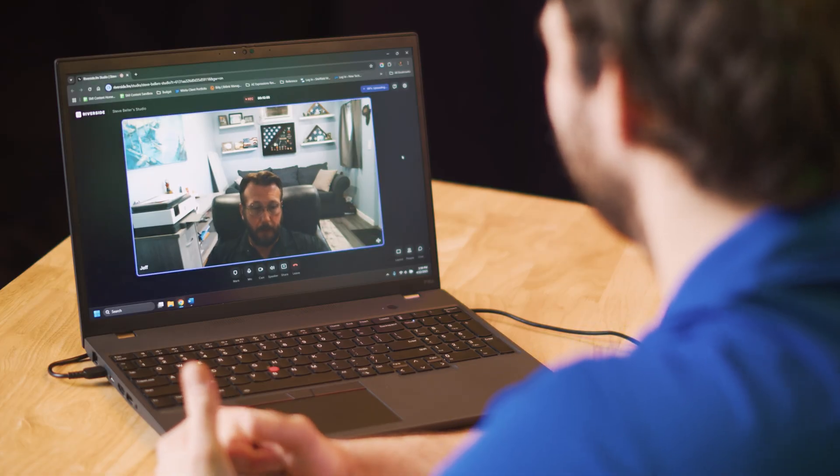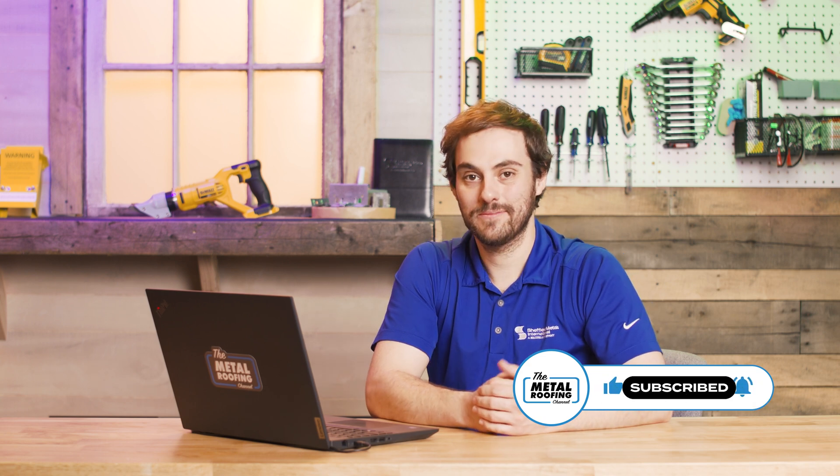If you have any questions, comment down below or call our La Mirada, California branch to learn more about this all-in-one underlayment and how it can bring your assembly up to Class A approval in the California market. Thanks for being here — subscribe to the Metal Roofing Channel, I'm Todd Barnett, we'll catch you next time.